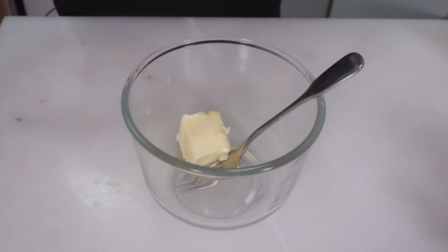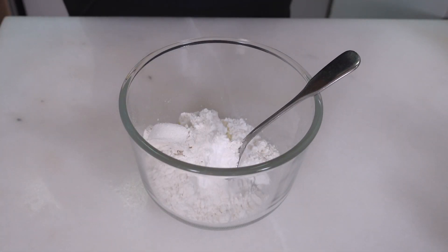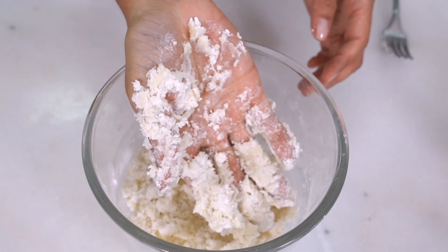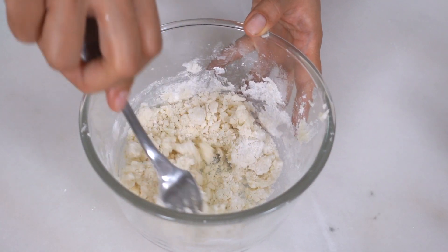Next up is the streusel, also very simple. In with some butter we're gonna add powdered sugar, flour, and a nice pinch of salt. Use a fork to mash it all up — or honestly it might be easier to just go in with your hands. Now that this has come together it's good to go, and we're gonna set this to the side.